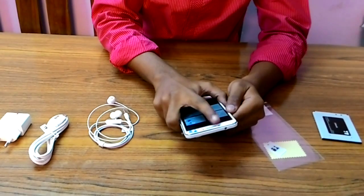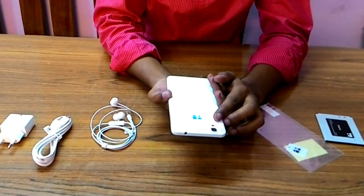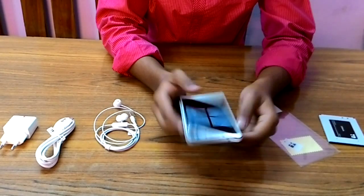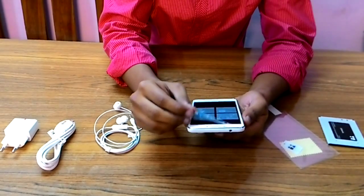The phone has a 13 megapixel rear camera and a 5 megapixel front camera. The rear flash is a single flash, not a dual-tone LED flash. There's a speaker on the side along with volume keys and the power/off key.